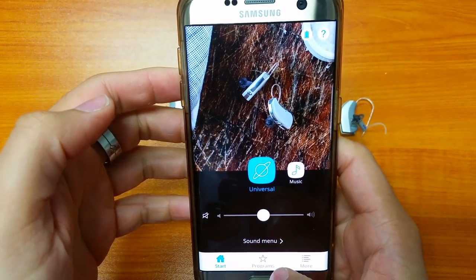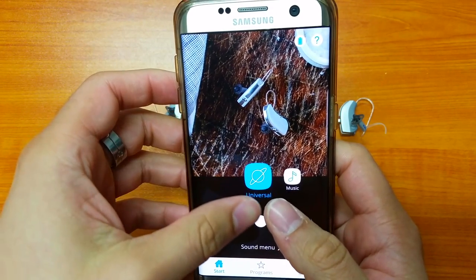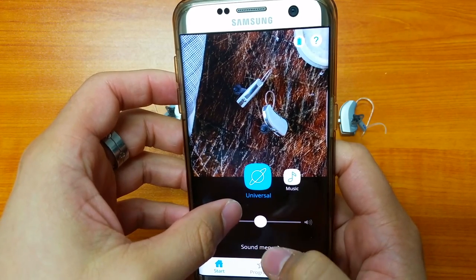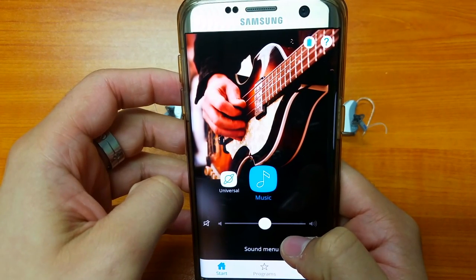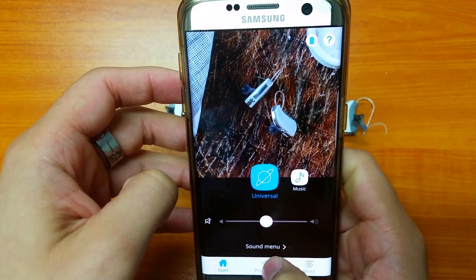Let's have a closer look at the app. Once the hearing aids are paired, we're greeted with the main screen. We've got two programs programmed into the hearing aid: a Universal and a Music mode. If you want to switch programs, hit Music and it switches over to that icon, and going back to Universal switches it back.